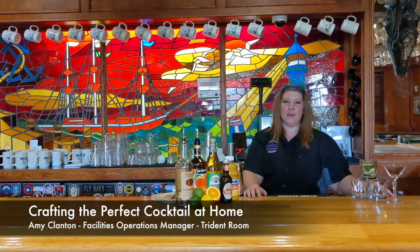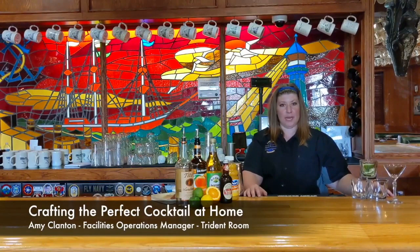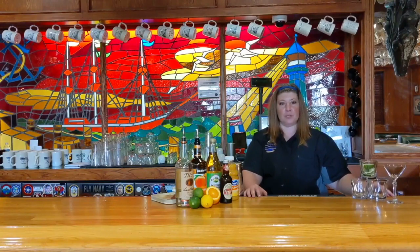Hello everyone! Welcome to the Trident Room. My name is Amy, and today I'm going to teach you how to properly build a cocktail, and I'm also going to show you how to build two drinks off of our new specialty cocktail menu.